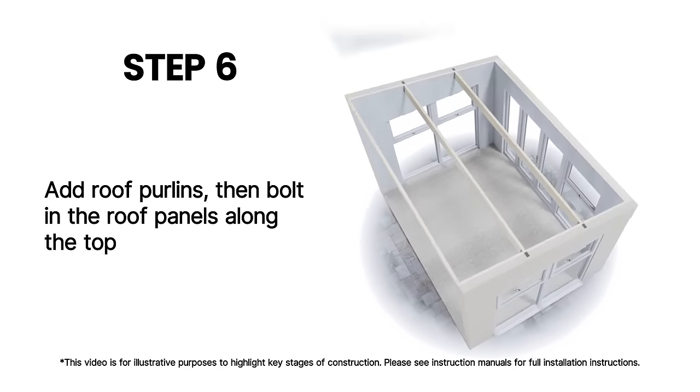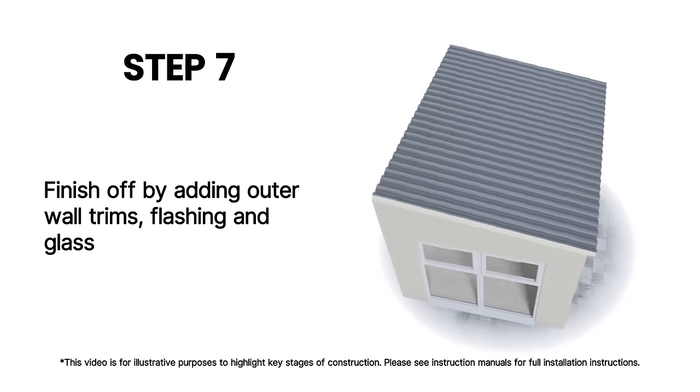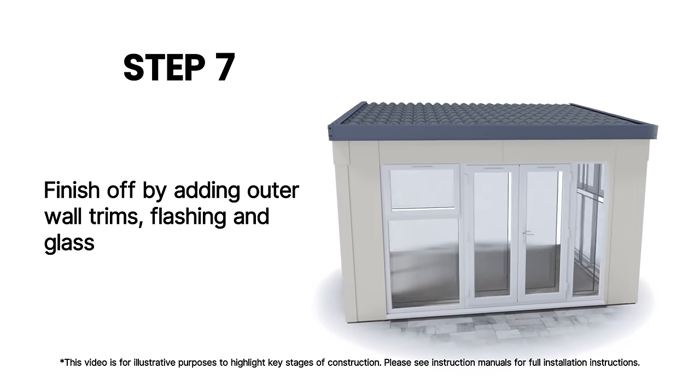Add roof purlins and vaulting the roof panels along the top. Finish off by adding outer wall trims, flashing and glass.